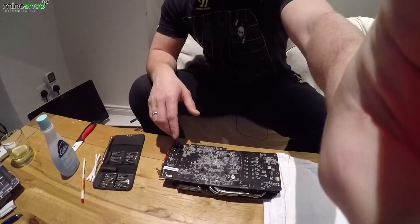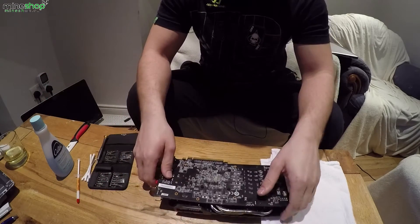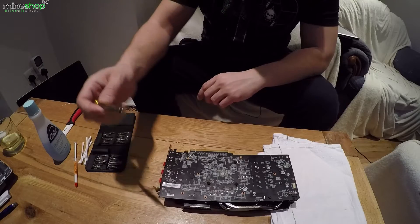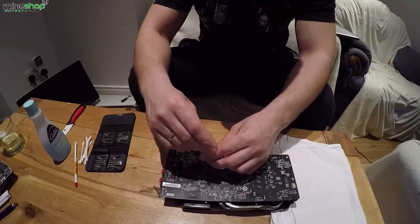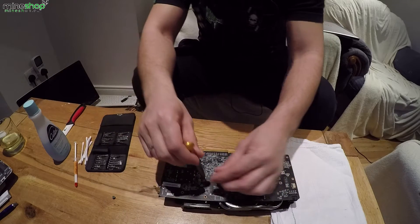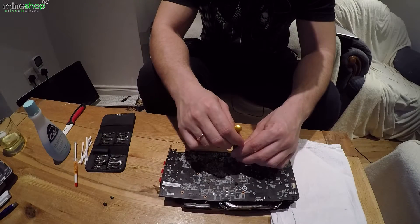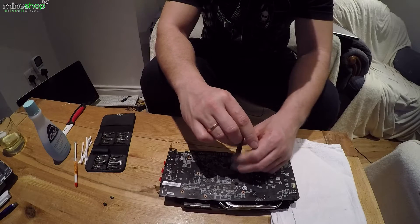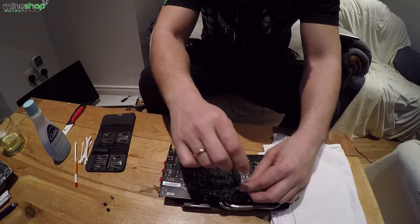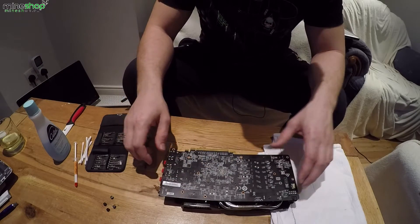I will zoom in to the GPU now and show what you do. You will need to open these four screws. We're using a PC screwdriver, and we remove these screws — there's four of them. Okay, the screws are removed.